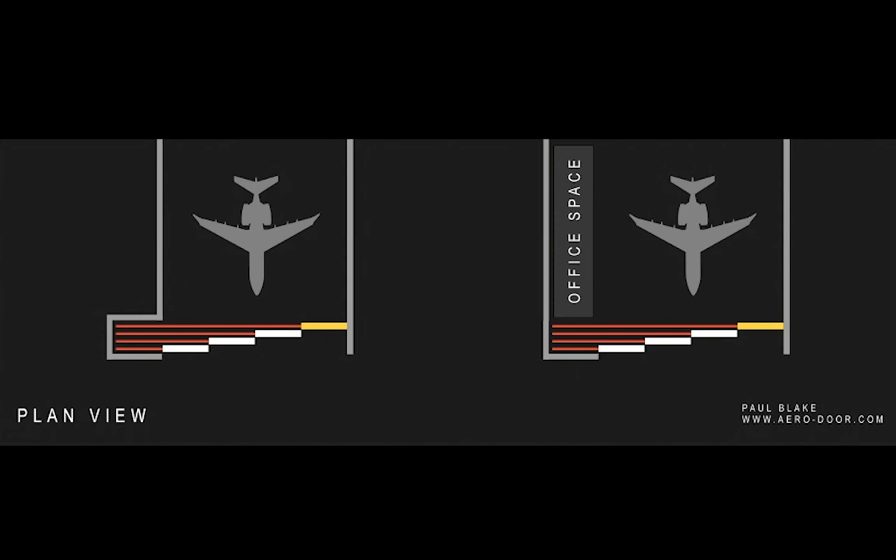A unidirectional door configuration can also be known as a single slide or a one-way. For unidirectional doors the building needs to be designed with just one door pocket. A pocket is where the door leaves slide into. Assuming this door is going to be motorized, this is the only hangar door configuration we offer that requires just one motor. Every other door configuration we talk about later needs at least two.